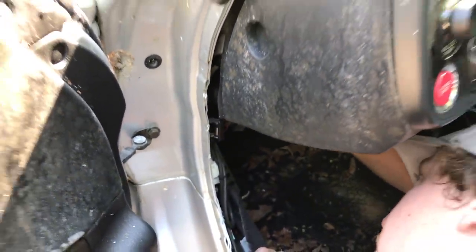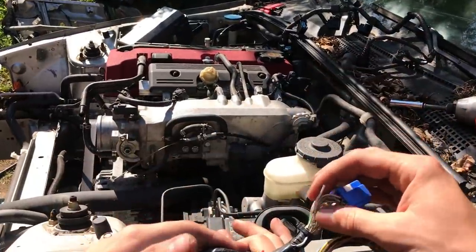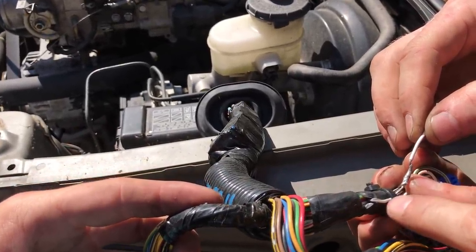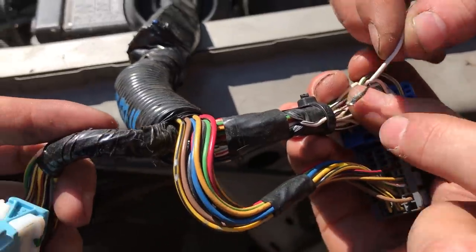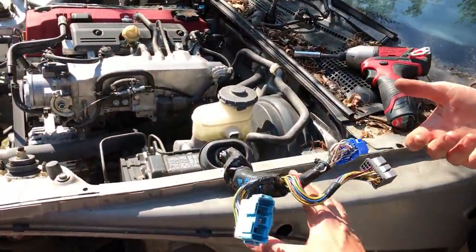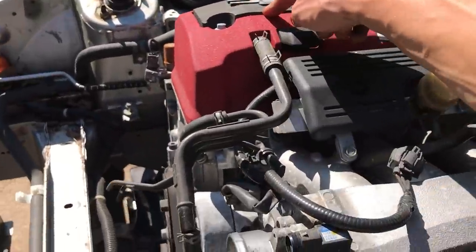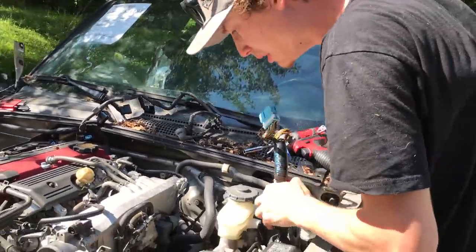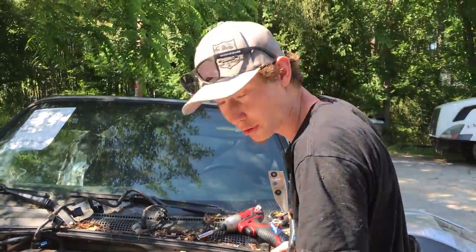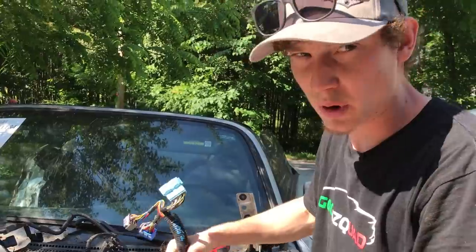We disconnected the wires from the ECU — there was just one wire we had to snip, which we'll solder back up if needed. It almost looks like somebody cut it themselves. We may have to use our wiring harness depending on whether it plugs into our car. We've got a bunch of grounds and wires on this side to unplug. We've also got the main wiring harness, the shifter unbolted from the bottom, and the fuel lines unhooked. Pretty much everything is disconnected now.